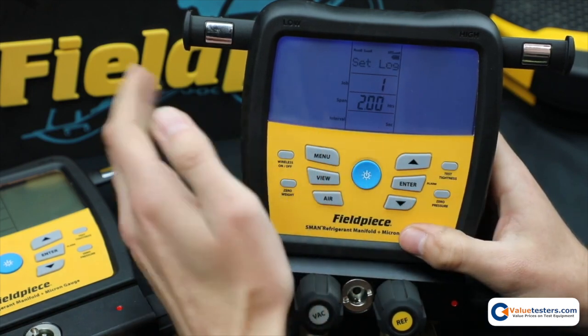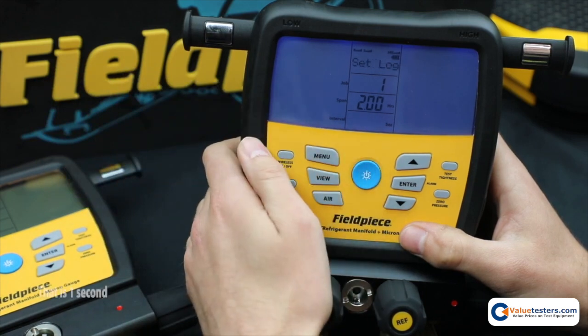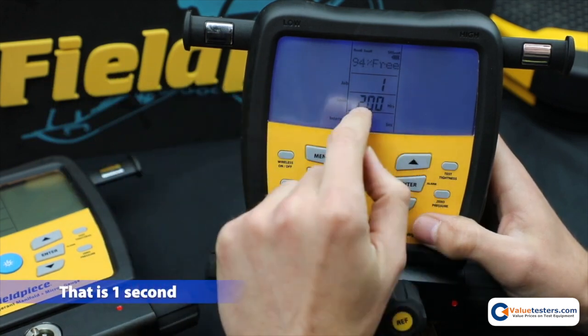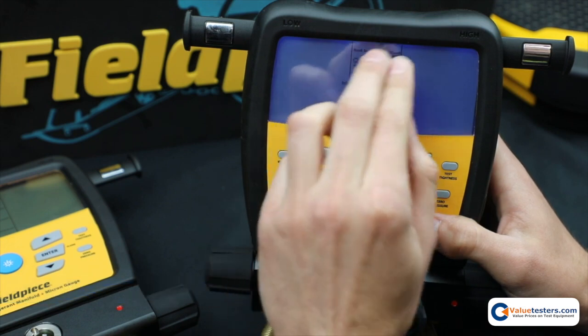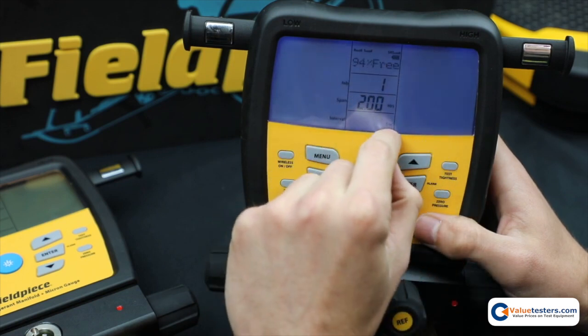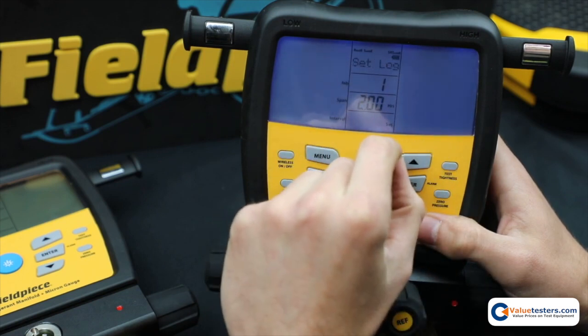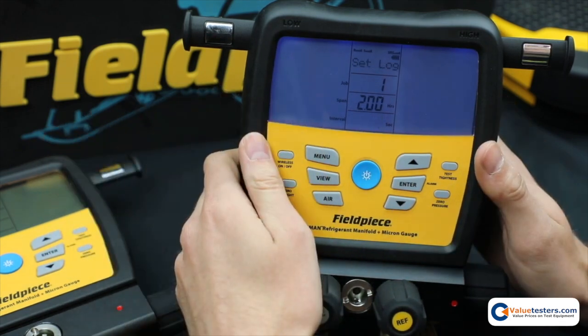And the last question is how often do you want to log data? The default is 1. Now if you choose a span that is longer than the memory, it'll automatically increase the interval so that you get all your data.